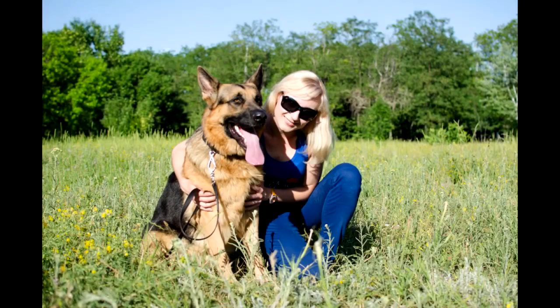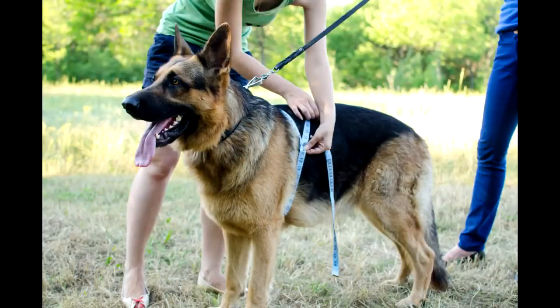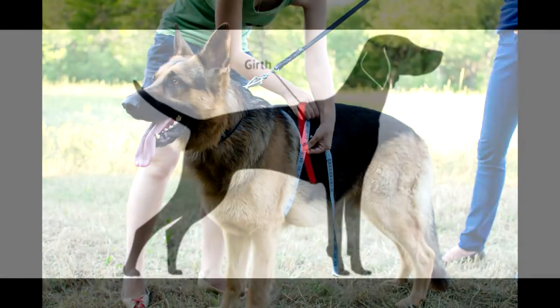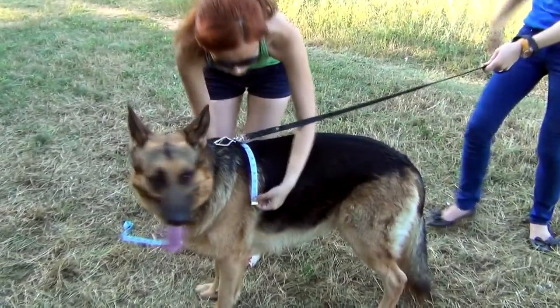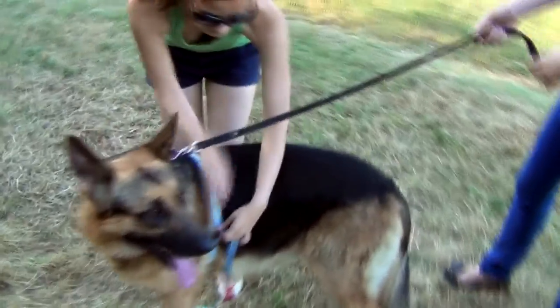To measure your dog for this harness, you will need a flexible tape measure, a paper and a pen, and probably an assistant. Measure your dog's girth right behind his front legs — shown in red on the picture. For this dog, the girth is 35 inches.